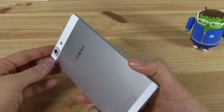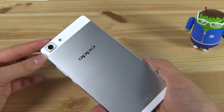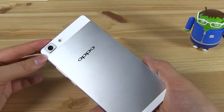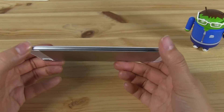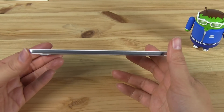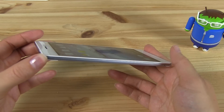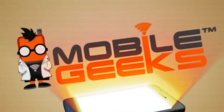So this was just a quick and dirty first impressions look and unboxing of the Oppo R5 — up until one announcement ago, the world's thinnest smartphone at 4.85 millimeters. What?